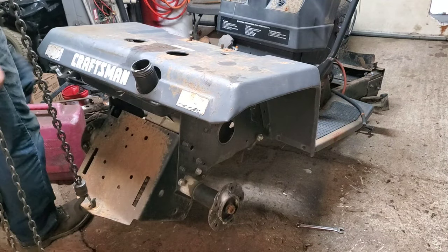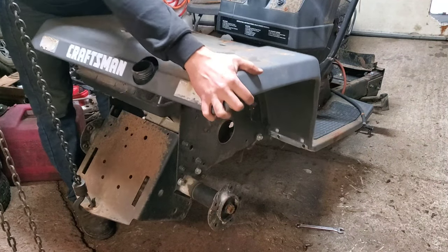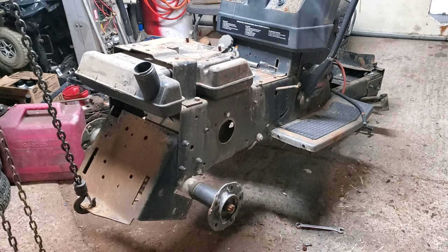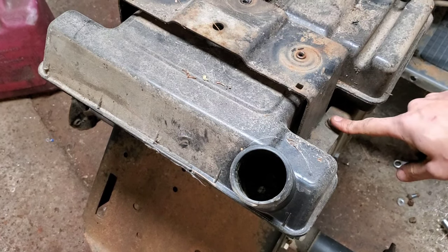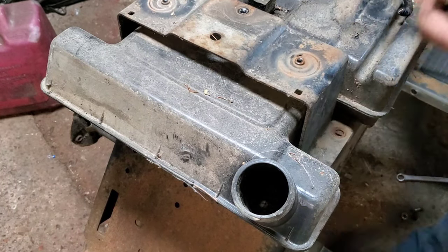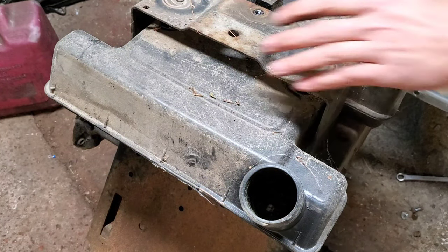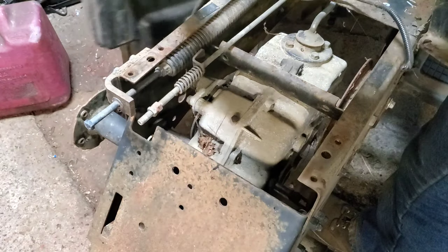If we pull the gas tank and cap everything off, in theory this body panel should come off. It looks like we've got a couple of 9/16ths here that need to come out, and luckily those seem to be tapped in — there are no bolts on the other side. Now we'll pull that off and see if this lifts out of the way. There we go — now we can see the internals.